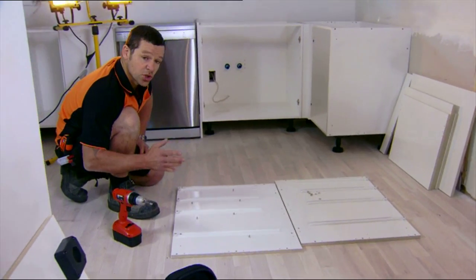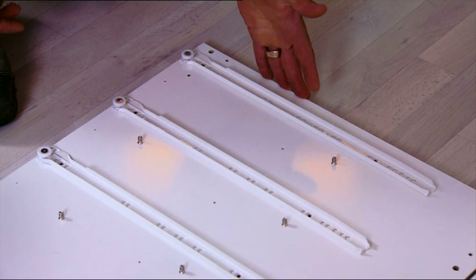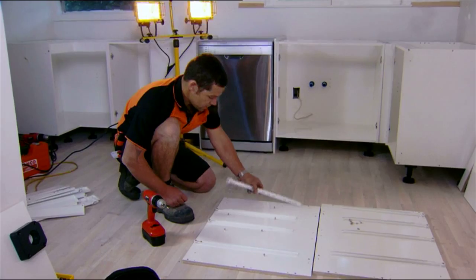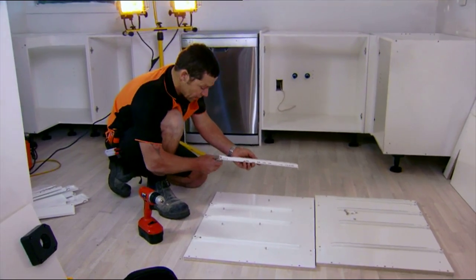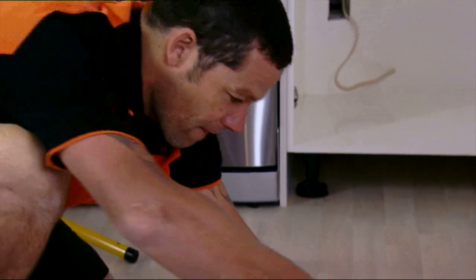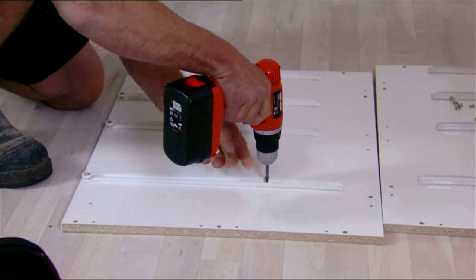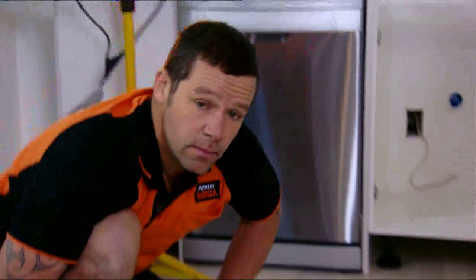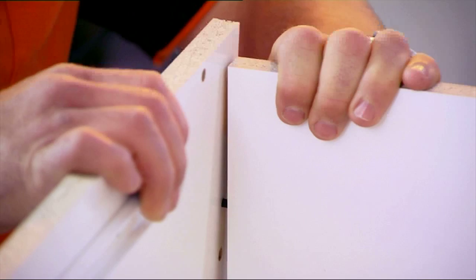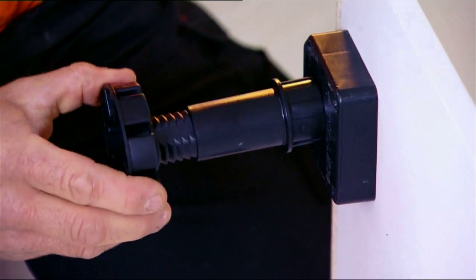Now I'm going to show you how to put a drawer unit together. One thing you want to look out for — establish exactly what is the top of your cabinet and what is the bottom. We've got four runners: three short, one long. You know your runners are right when the wheel is facing towards the bottom. Keep that flush with the front, then you've got two screws to put in — just don't over-tighten them. Once your dowels are in, put the side panel on. Just remember not to over-tighten those screws, then pop in the feet.